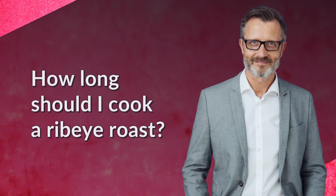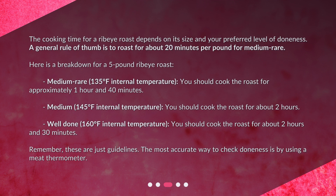How long should I cook a ribeye roast? The cooking time depends on its size and your preferred level of doneness. A general rule of thumb is to roast for about 20 minutes per pound for medium-rare. For a 5-pound ribeye roast, medium-rare — at an internal temperature of 135 degrees Fahrenheit — you should cook the roast for approximately 1 hour and 40 minutes.